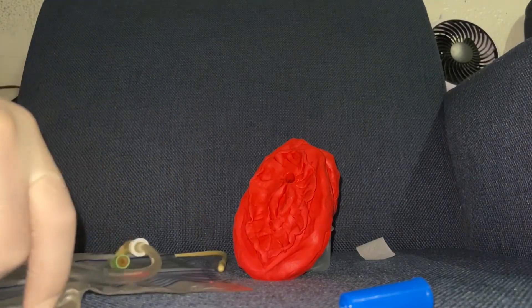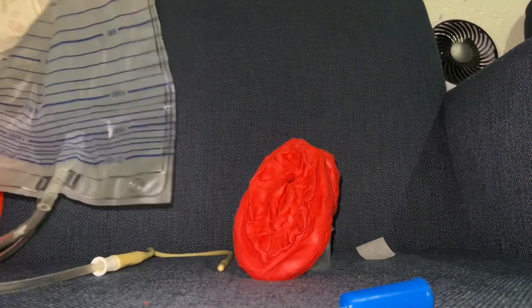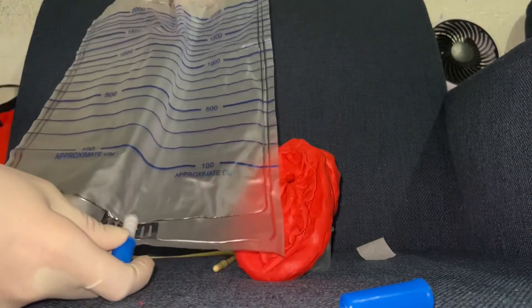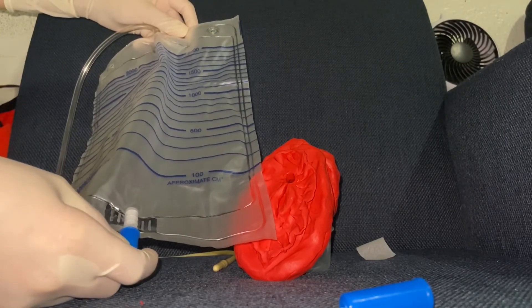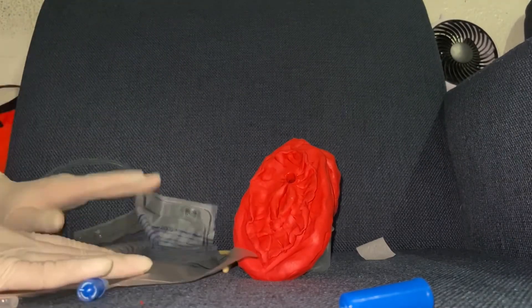Empty the drainage bag and measure the amount of urine, recording it on the intake and output sheet. Remove the gloves and wash your hands. Discard disposable supplies and return reusable supplies and equipment to the appropriate area. Record that the catheter was removed, noting the time, date, and by whom.